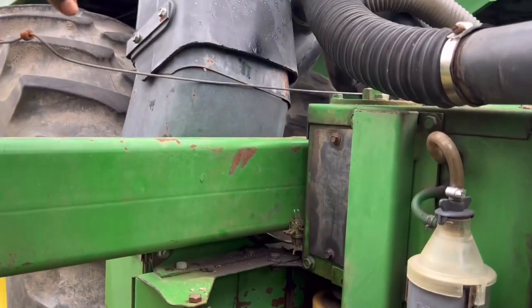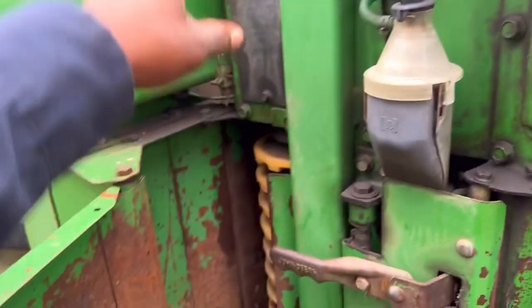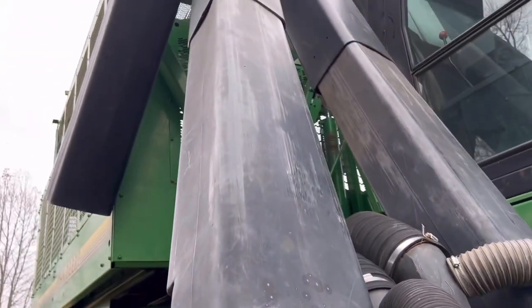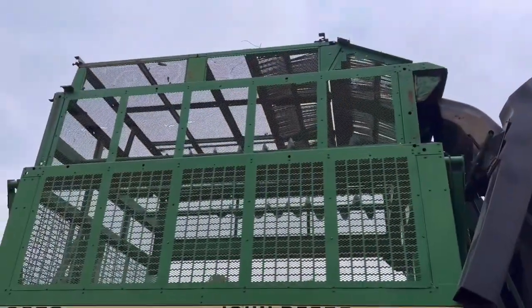How does that happen? Under the cotton picker in the belly there's a big fan. It doesn't actually blow the cotton from down there — what it does is create a vacuum. The vacuum sucks the cotton up, and so it goes through these tubes and they blow it into the basket back here.